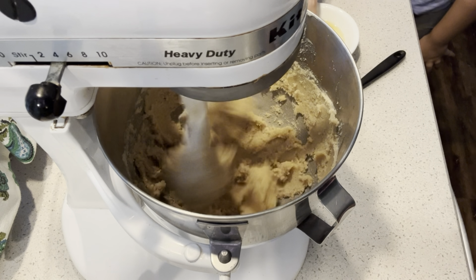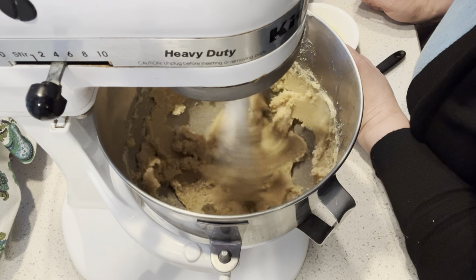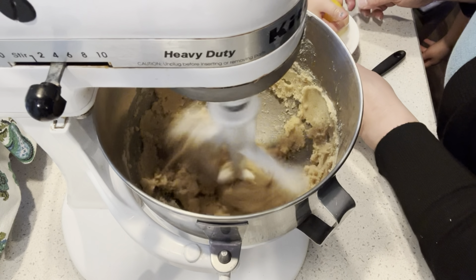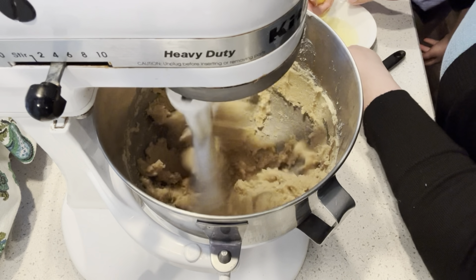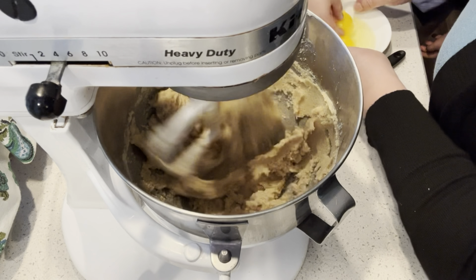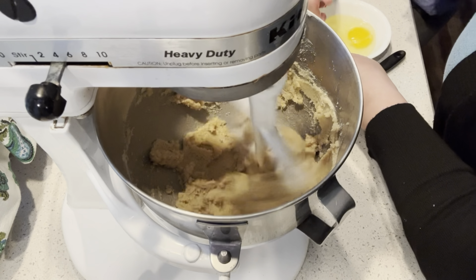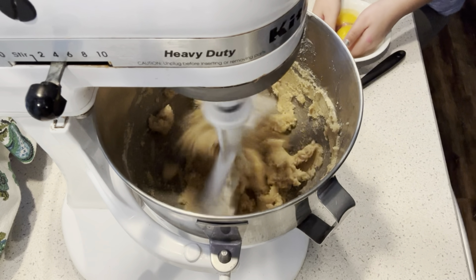There's a shell in it. Oh, we don't want shell in our cookies — get it out. Don't hold the egg. I don't think there's a shell in there, honey. She got it — there was a shell in it. Okay, enough with the eggs.